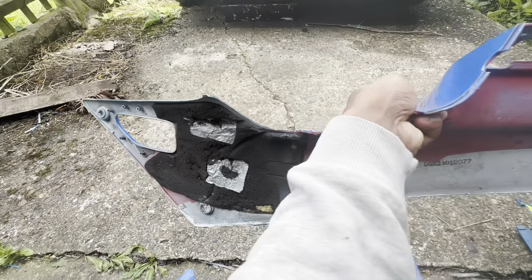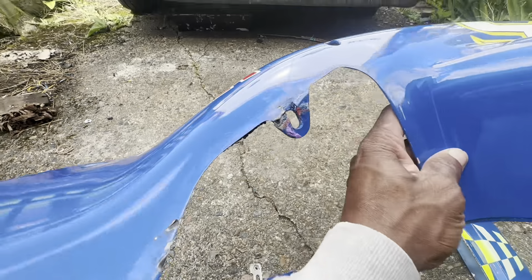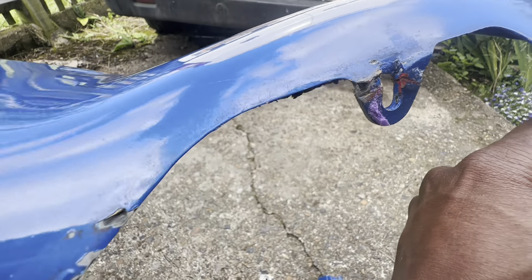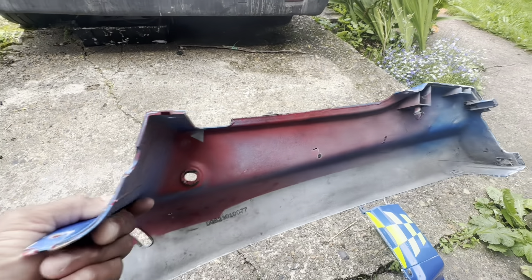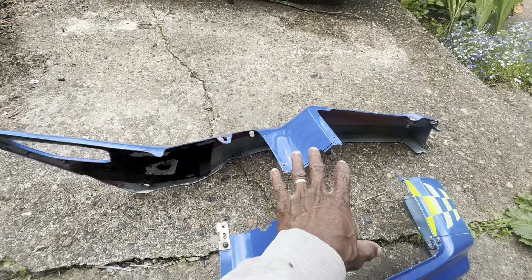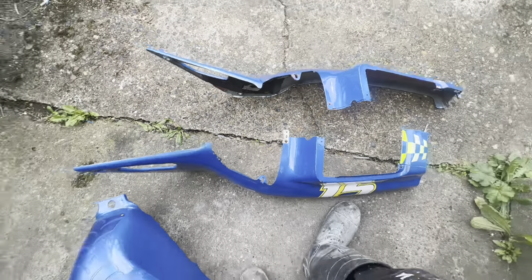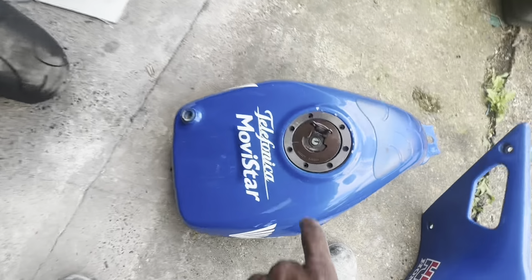They are in fairly good condition - no cracks, and all the tabs are there. You can see there's obviously some paint chipping but as I said these are all going to be painted so it doesn't really matter. Most importantly they are original. I'll clean this stuff up later when it gets painted and replace all these areas with some heat shielding. One tab has been broken in the past and repaired, but otherwise all parts seem quite solid with no cracks.